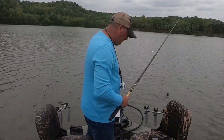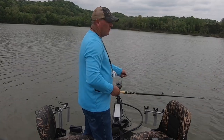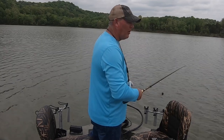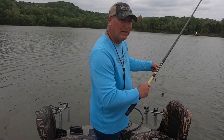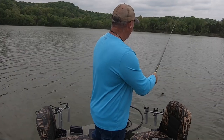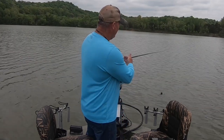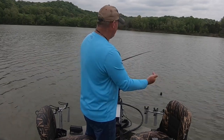If you have a piece of visible cover like that stump right there, and the wind is blowing right to left, you want to set your bait on the upwind side of the stump and let the wind take your bait past it. Put it just about a foot or so on the other side of it, and the wind will drift it right in front of the fish's nose.